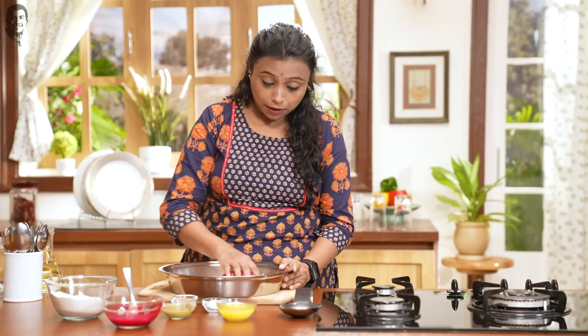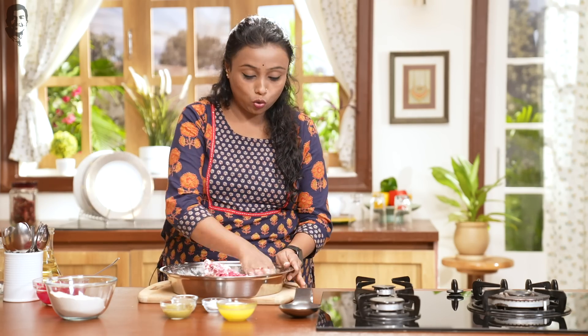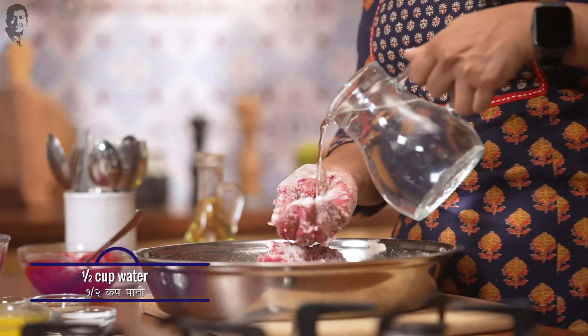We will add the beetroot puree and mix it well. The dough doesn't come together yet, so we will add a little water to it and knead it into a soft dough.